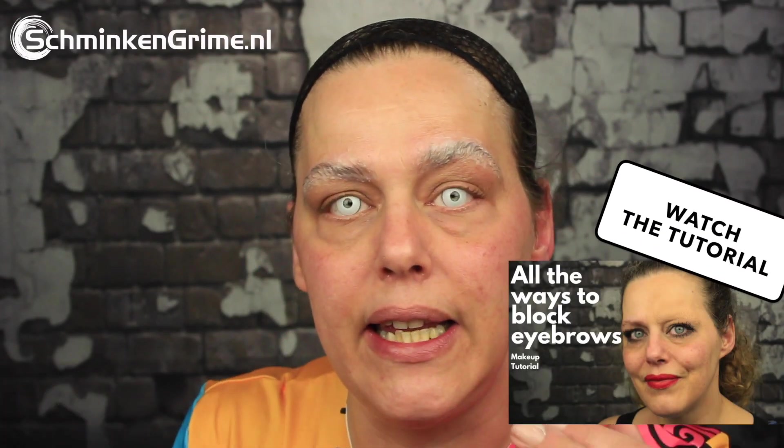As my hair looked absolutely terrible today, I already put my wig cap on. I also blocked my eyebrows — I did this using Prozade — and I popped my white contact lenses in, because Sally seems to have only her pupils, so that is what I want to imitate.